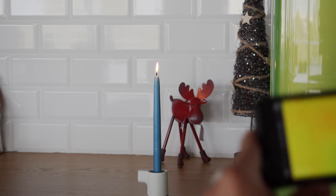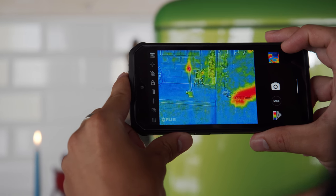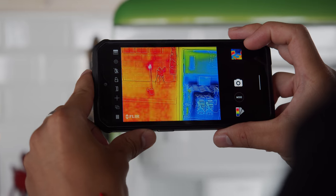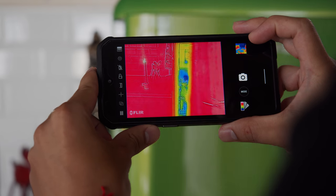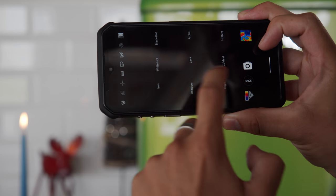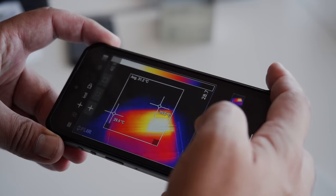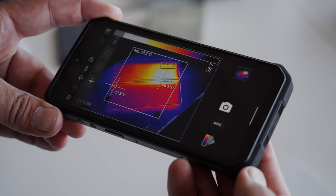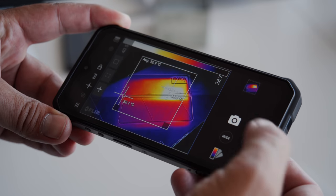Now let's talk about the FLIR camera. The system has an infrared snapper and a regular 2-megapixel one, which work together to provide a detailed thermal image. With this, you can see the world around you in a totally different way, and you can use the filters to narrow down what you're looking for. You can also use the FLIR cam to get a numerical temperature readout. Overall it's quite intuitive and pretty useful — I would consider the IR cam one of the main unique features of this phone.